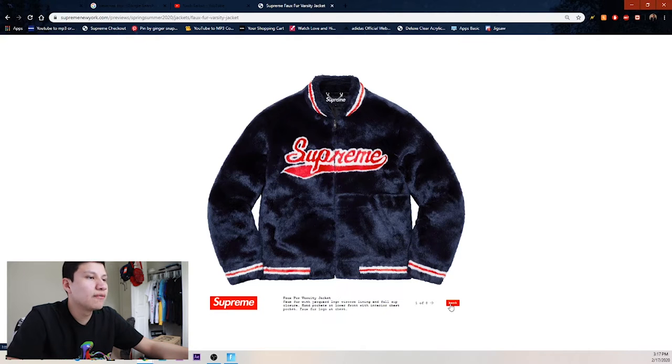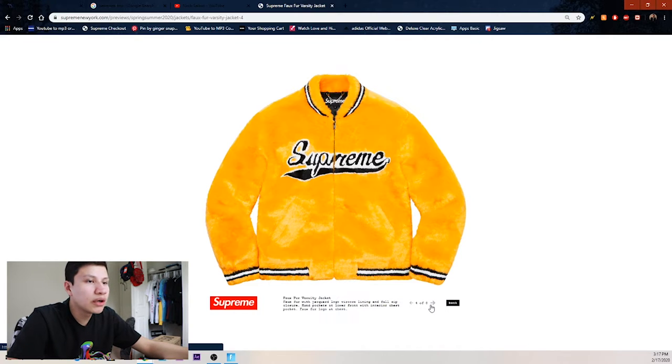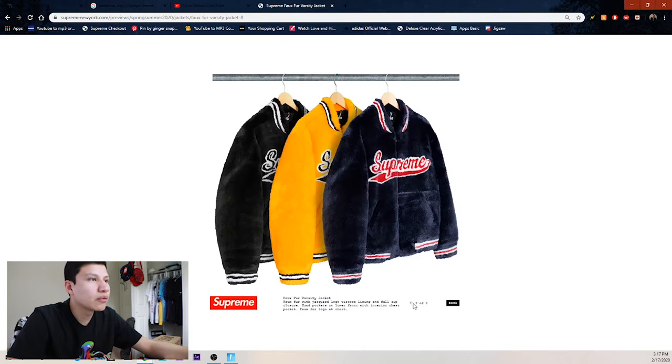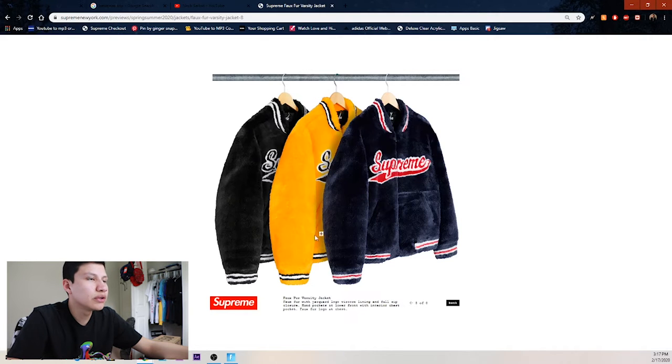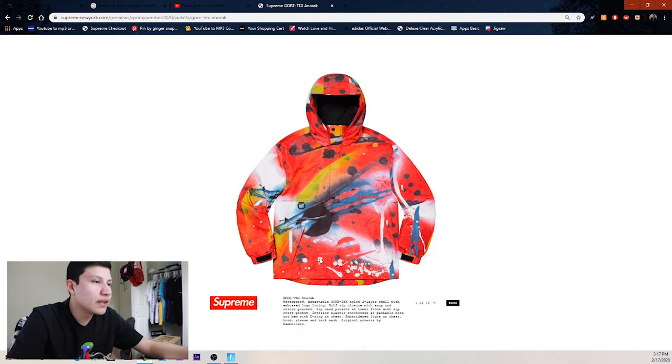Going from top to bottom, first thing we got is this varsity faux fur jacket. We got the black colorway which we haven't seen, we've seen the yellow version that leaked, and then we got black and white. So the first one was navy on red, then you got black, white, and yellow, and then the black and white. I think the black one looks really clean — I actually kind of like the yellow one too.